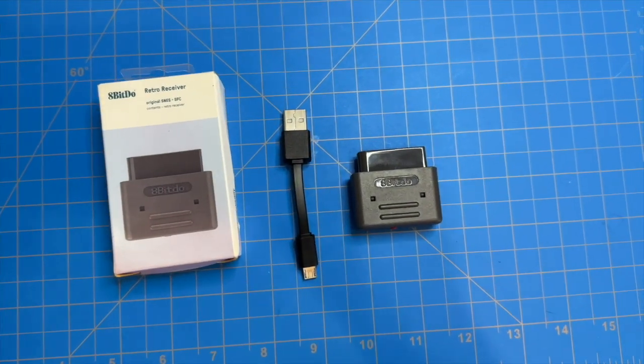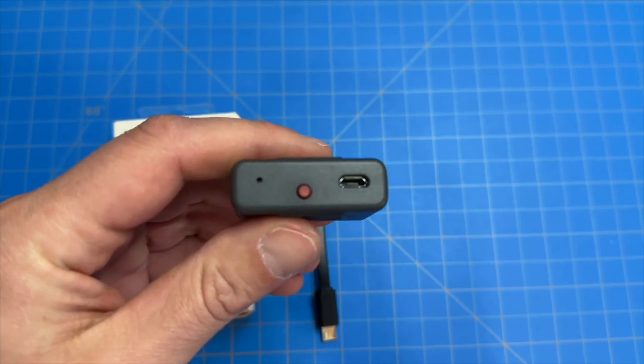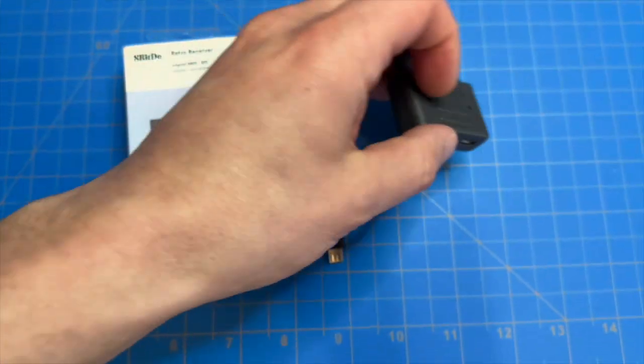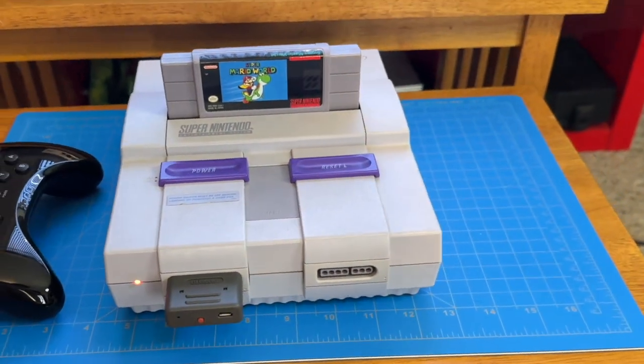The receiver itself resembles a stock SNES controller hookup, with the inclusion of a red pairing button and a micro USB port for charging. I can't comment on battery life just yet, but I would assume it's pretty robust.